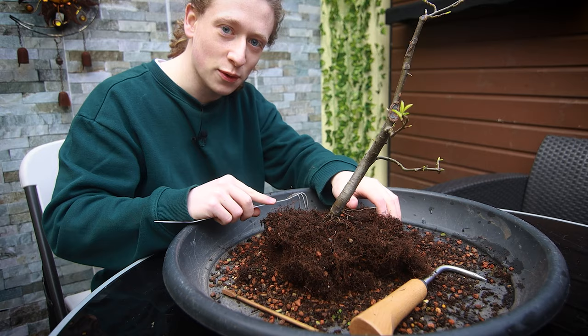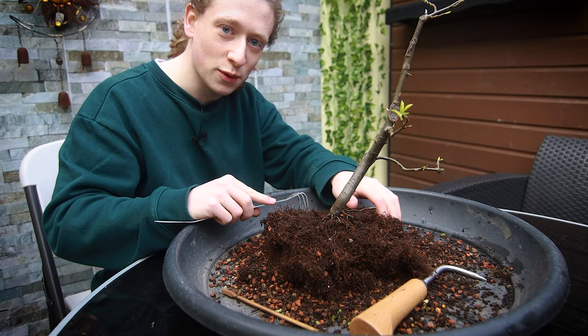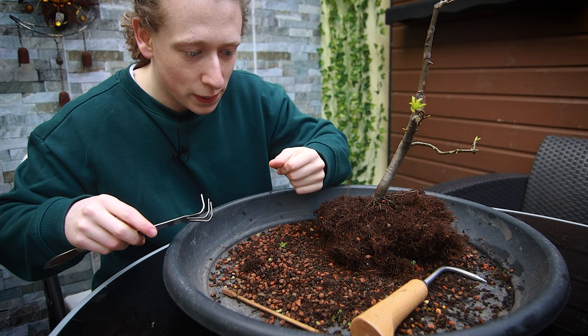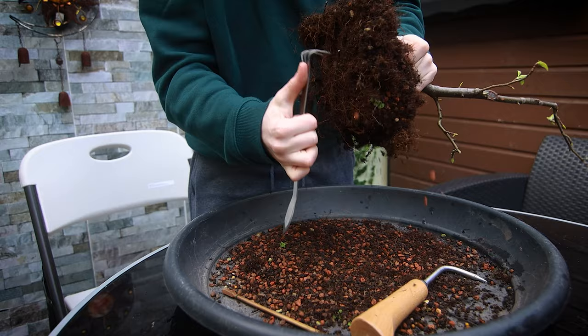It's really interesting working on a tree that someone else has worked on, because you can uncover things and see the ways people do things differently from you. For example, as I dig through this I can see little yellow pellets through the soil mix — a slow-release fertilizer. So even if you forget to fertilize, you can rely on those pellets breaking down over time.